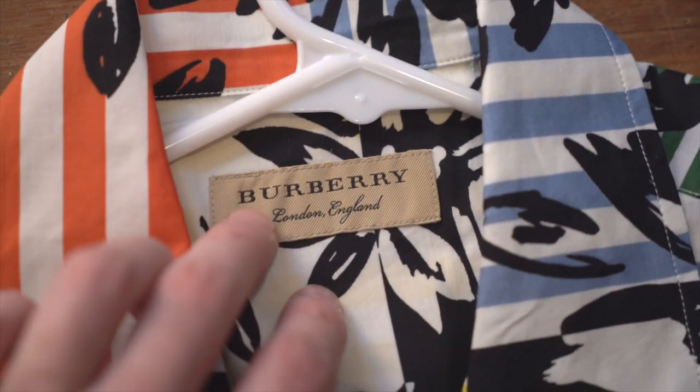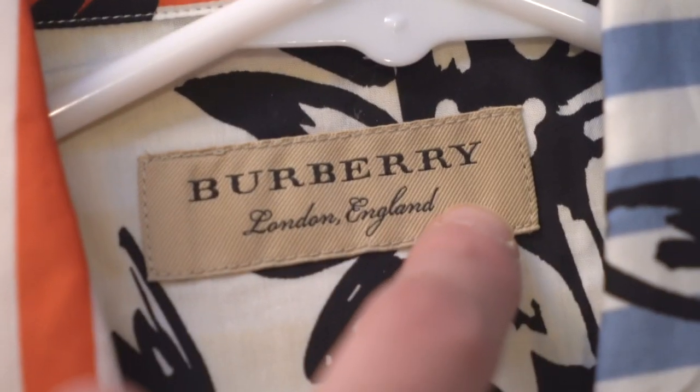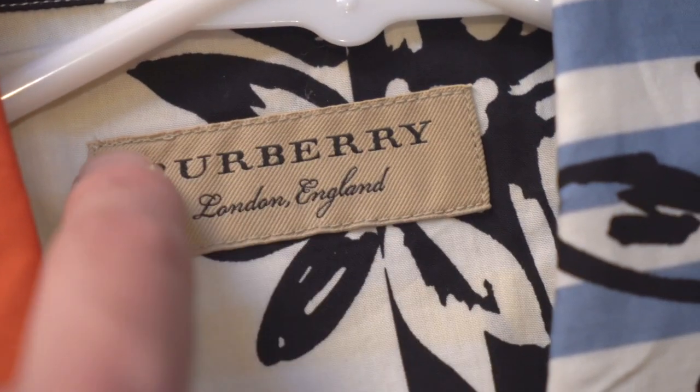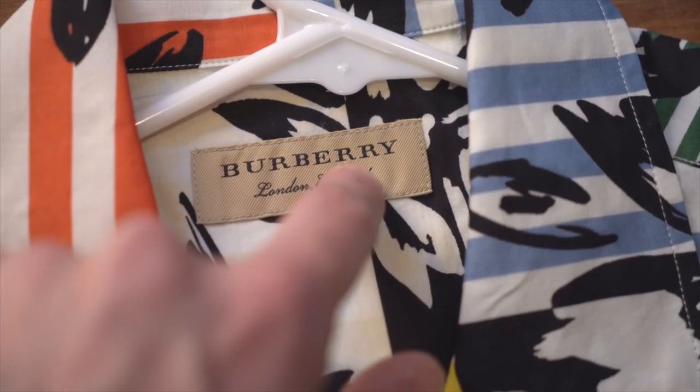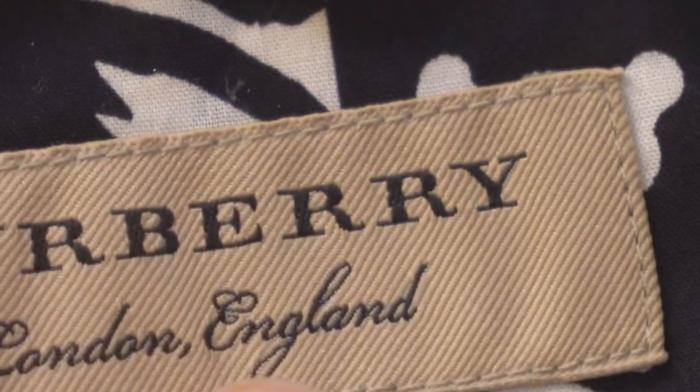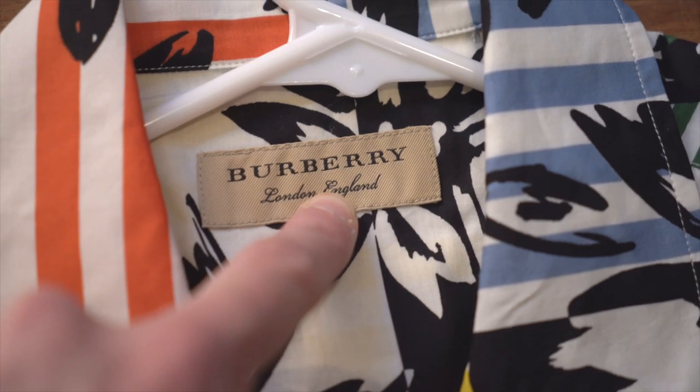Moving on to the brand tag at the back of the neck — it is a tan rectangular tag, stitched in on all four sides with single clean stitches. Look at that 'Burberry' typeface, look at those tails on the R's, and again that script 'London, England,' just like on the retail tag.